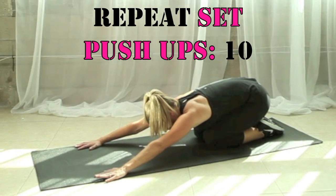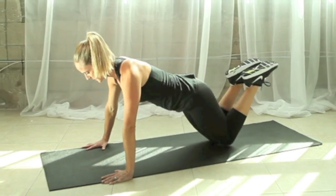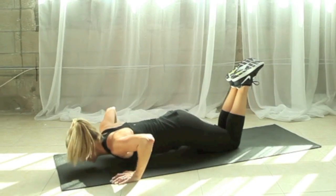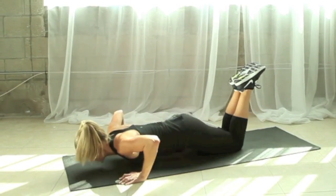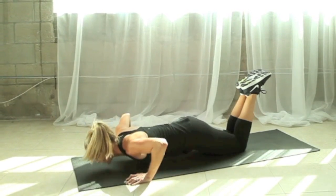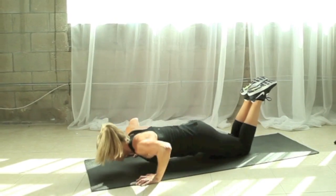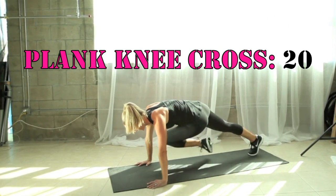It's time to repeat that circuit. We're going to go back to those push-ups ten more times on the knees or the toes. Hold this one at the top, then let's go into those plank knee crosses — alternate those legs.